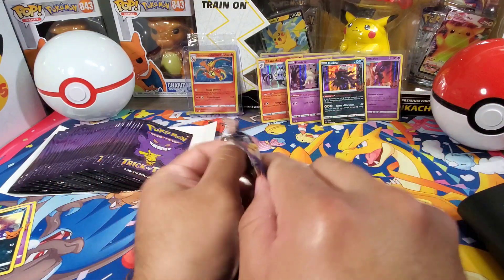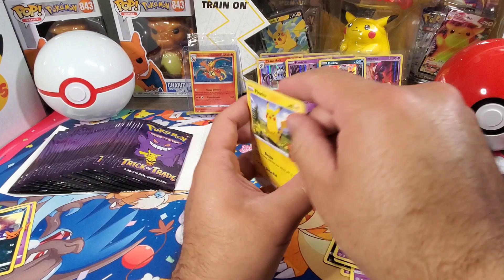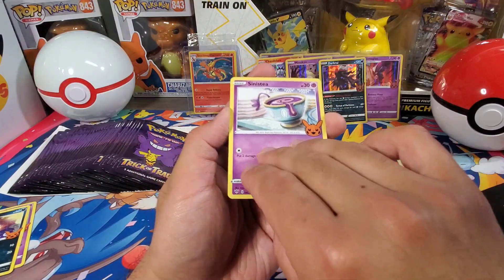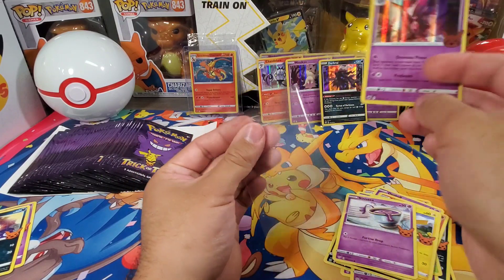No Pikachu yet — I don't think Pikachu is a holographic card in this set though. Oh there it is — Pikachu! So we got Pikachu, Sinistea, and Mismagius. So that is the first double.